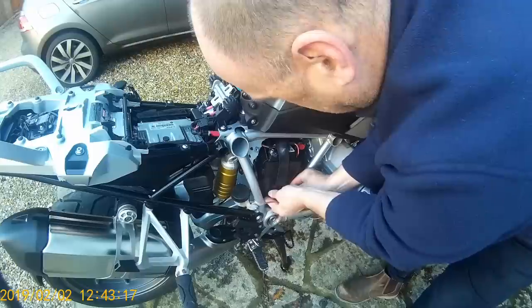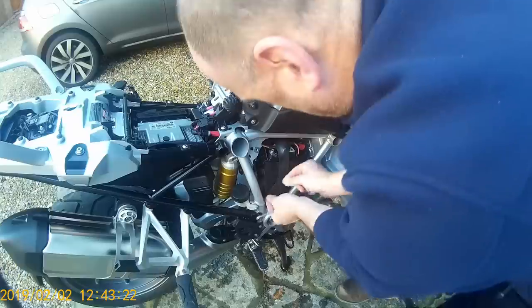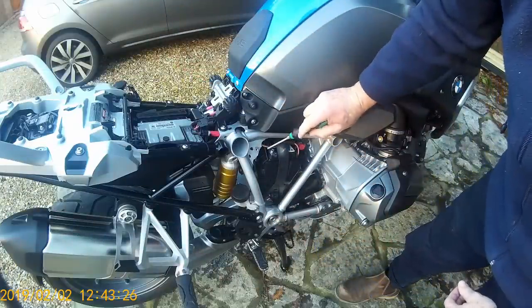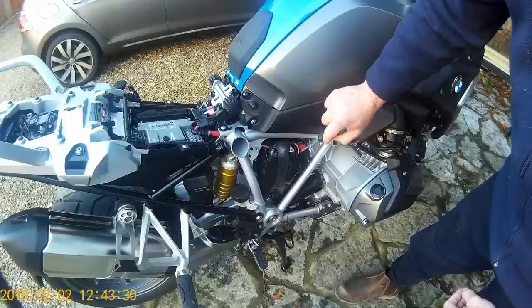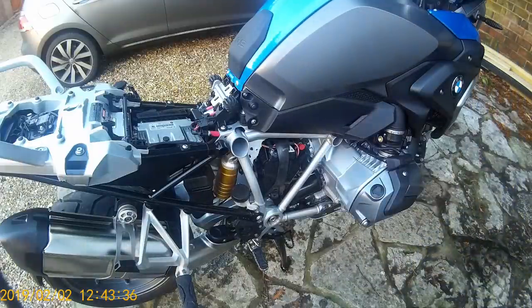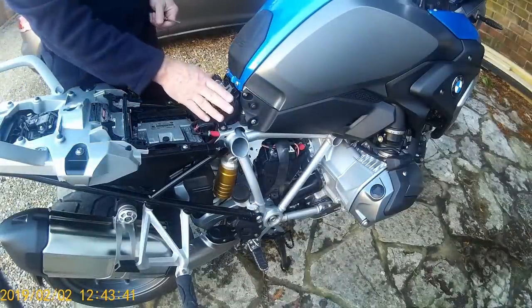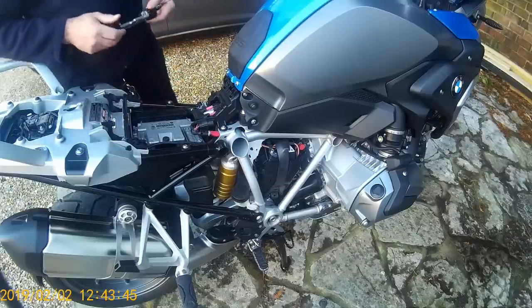I'll put the battery cover back as I don't need to remove it right now. We may disconnect the battery later. If you do disconnect it, make sure you disconnect the negative first and the positive last; when reconnecting, positive first and negative last — that way you'll avoid too many issues.